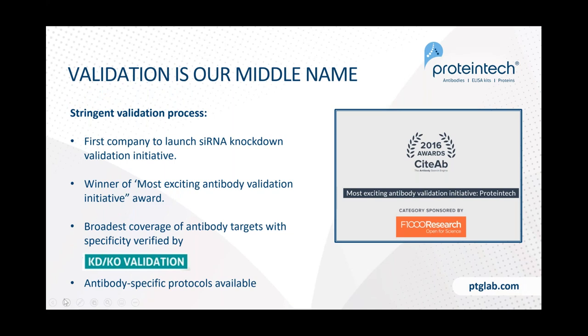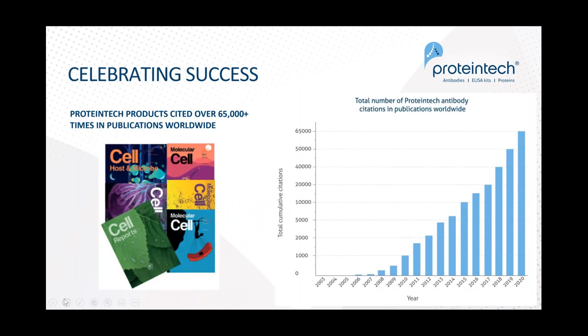Validation is our middle name at Proteintech. We have a stringent validation process — we were the first company to launch siRNA knockdown validation around 2015-2016, and we won an award for most exciting antibody validation initiative from CUDAP. We have the broadest coverage of antibody targets with specificity verified by knockdown and knockout validation. Because we make everything in-house, we're able to provide transcribed lab notebook pages in the form of antibody-specific protocols. Our goal is to help you succeed, and our products have been cited in over 65,000 publications worldwide.